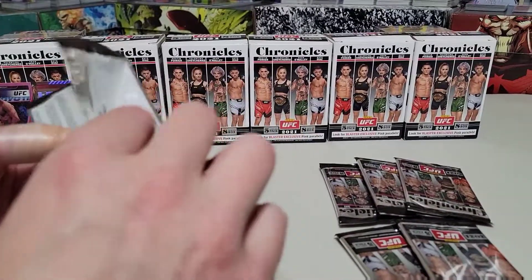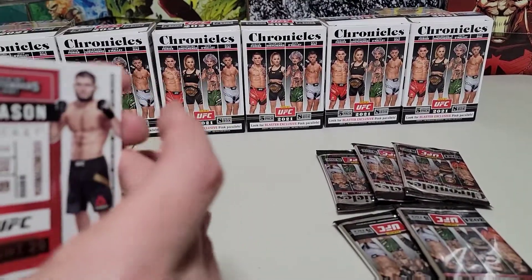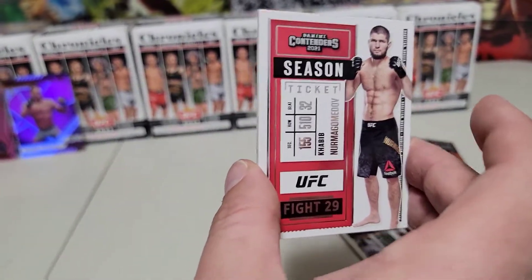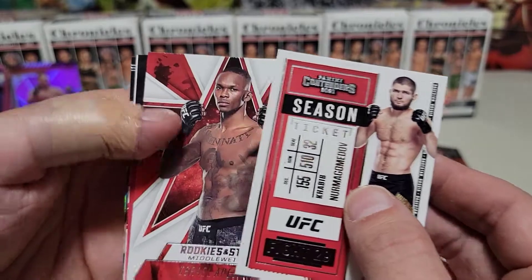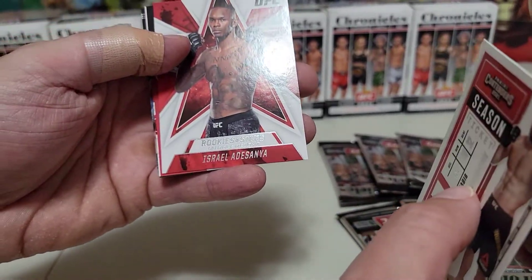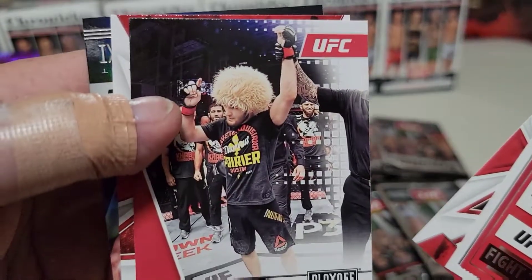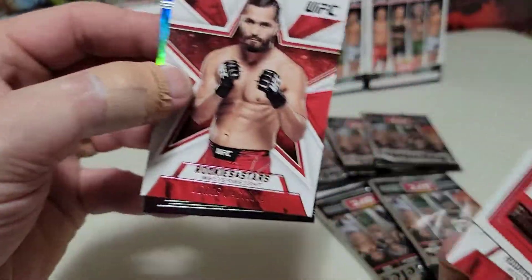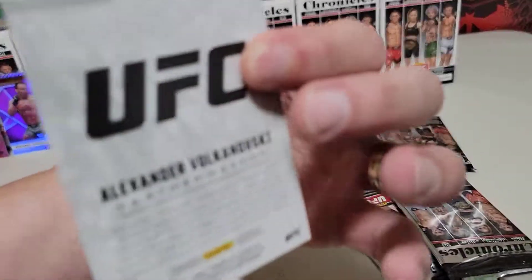Last but definitely not least, heavyweight champion of the world in the Certified — Francis Ngannou. Beautiful stuff, we love this stuff. There hasn't been much for hits throughout the boxes — it's been a little just the pink parallel. No numbered cards, no inserts, because there's 20 base sets. Basically the inserts are the 200 numbered cards. There hasn't been anything ridiculous other than the Bisping autograph, but for seven boxes that's the perfect threshold for this to have been fun. There's a sweet amount of variety — Habib there with the afro, that's huge. Pink Jorge Masvidal Rookies and Stars and Alexander Volkanovsky in the Illusions.